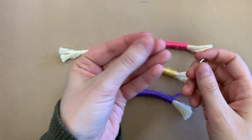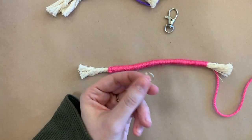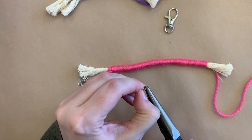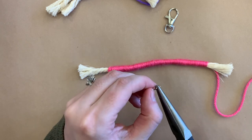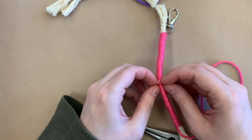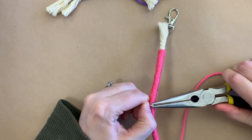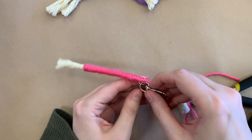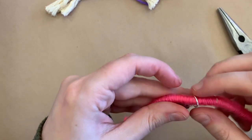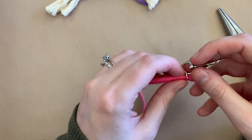We're going to put the jump ring and keychain onto the largest cord piece. Use pliers — needle nose pliers or jewelry pliers are recommended. Open the jump ring up enough to fit it onto the cord end, then take your keychain and stick it on there so it's hanging off. Close the jump ring completely. It doesn't have to be perfectly closed because you can also hide the join when you glue it down.